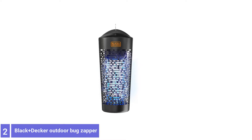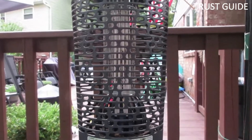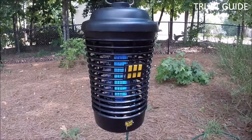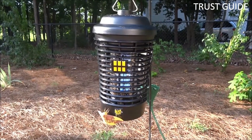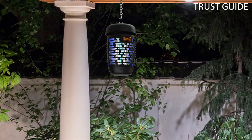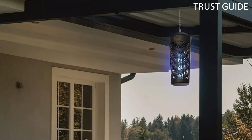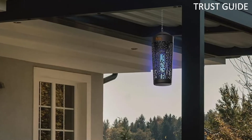Number 2: Black+Decker Outdoor Bug Zapper. Whether your yard is taken over by black flies, mosquitoes, gnats, greenheads, wasps, or other biting pests, this Black+Decker Outdoor High-Voltage Bug Zapper provides effortless extermination from dusk to dawn. With its high-intensity UV light, this Black+Decker Outdoor Bug Zapper protects against flying pests across as much as a half-acre. Made for the outdoors, its waterproof housing keeps the zapper operational even during a storm.